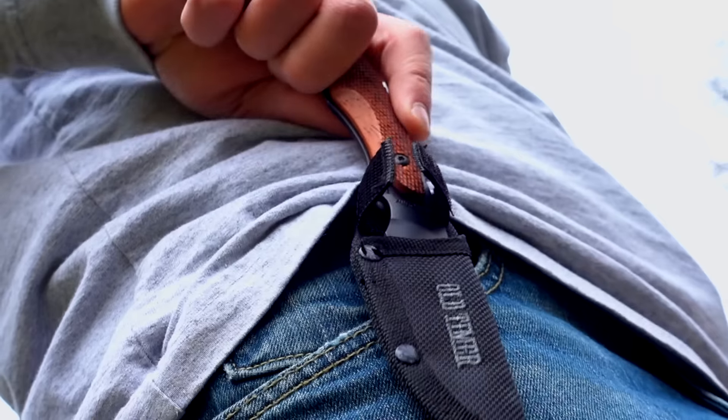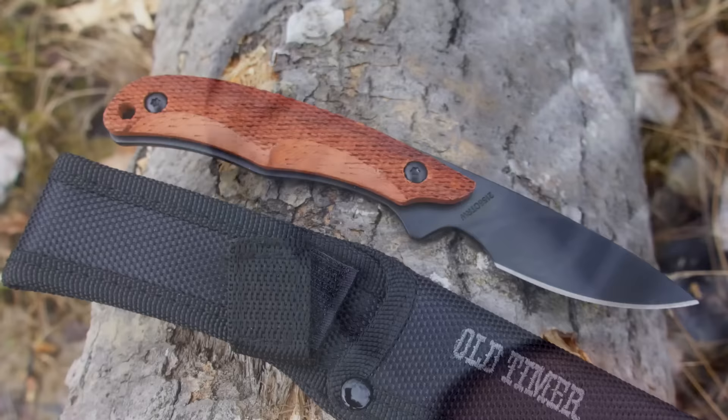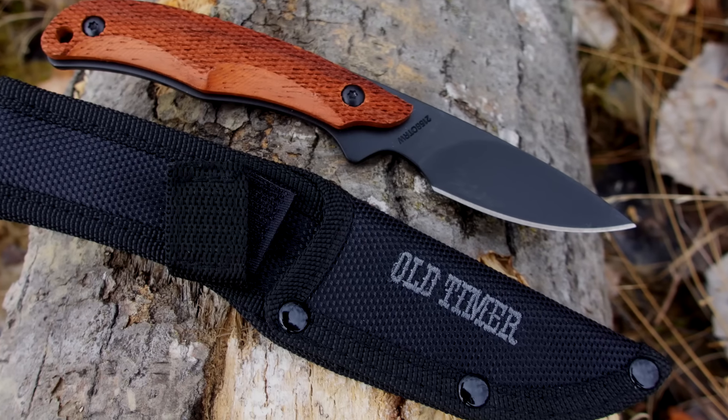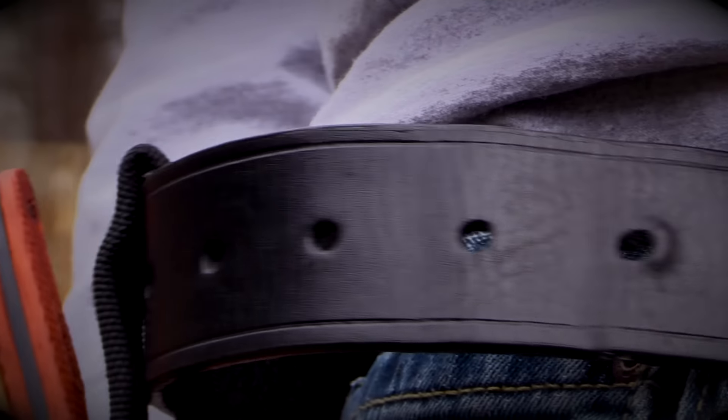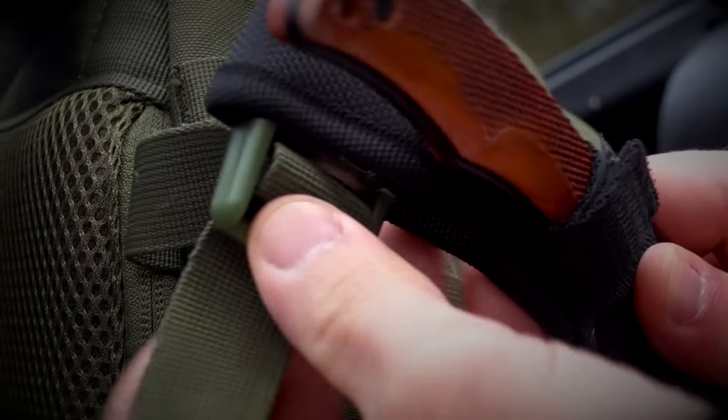The 2156 OTRW rides securely in a double reinforced black woven fabric belt sheath. The 3-inch belt loop allows the 2156 OTRW to be worn on any size belt or conveniently attached to the outside of a pack.